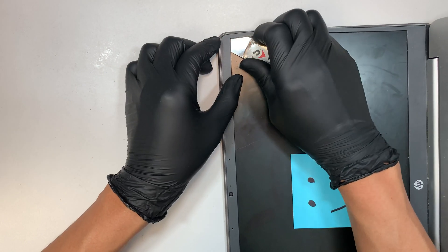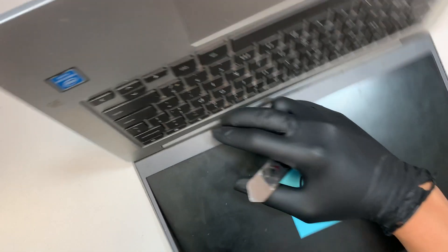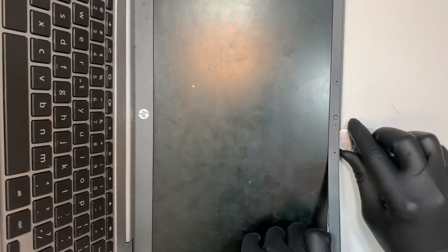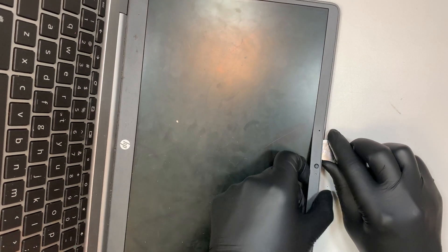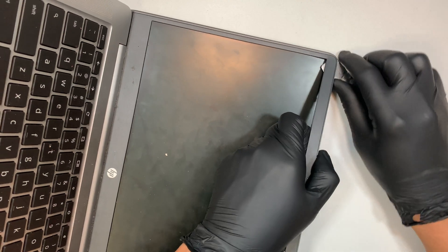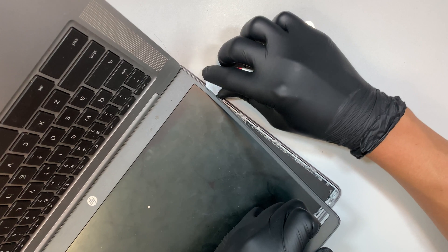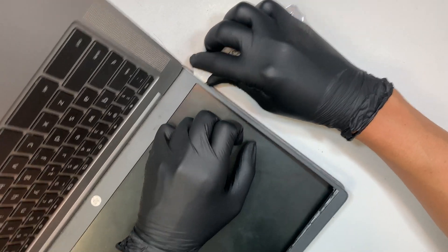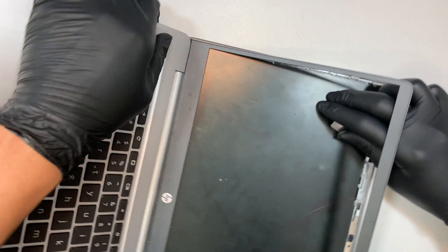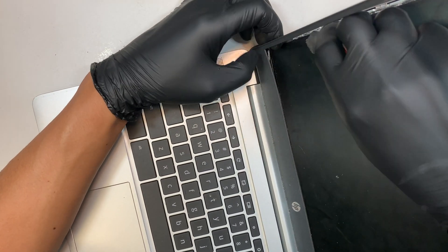What I'm trying to do is remove the bezel — this is what we call the bezel. This bezel is actually double-sided, so you can feel there's some sort of double-sided tape around it. I'm just trying to cut through the double-sided tape to make it easier to remove the bezel.